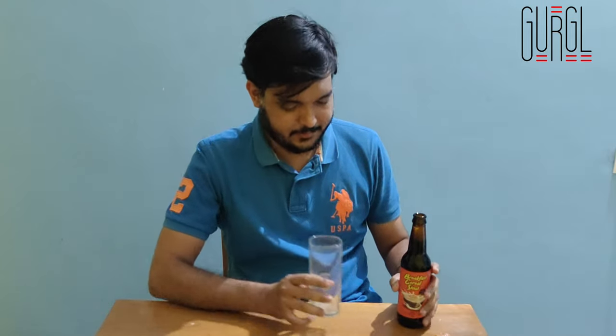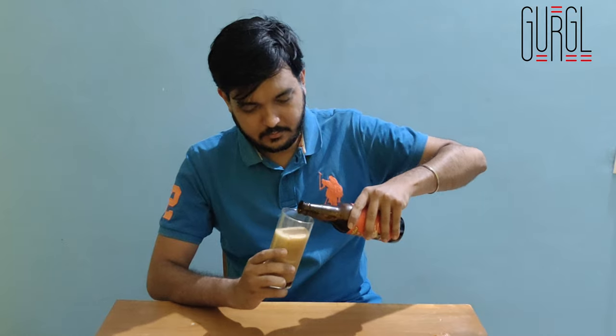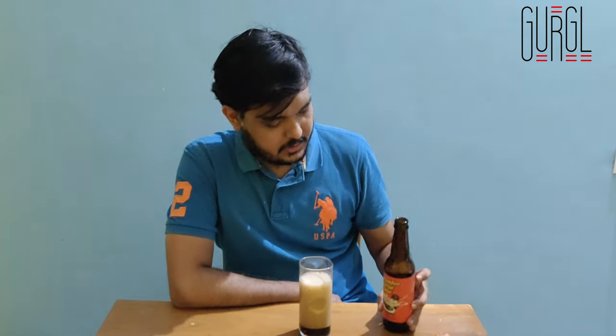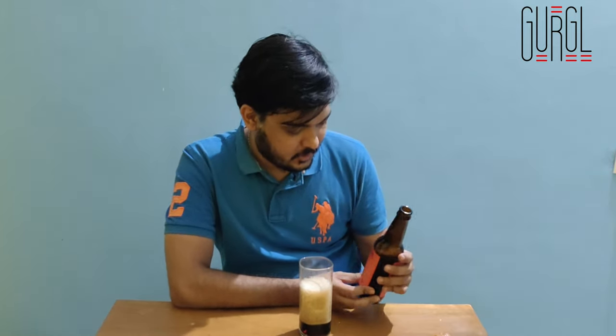It's time to try this breakfast cereal stout. While the head settles, let's see what we can figure out from the bottle itself. It's 6.5% alcohol, so it's definitely amped it up. It also says bigger and bolder, so I'm guessing the one I had before was a different variant. I'm going to try this new variant of the breakfast cereal stout.